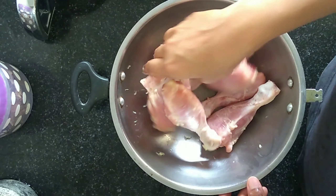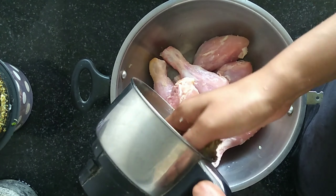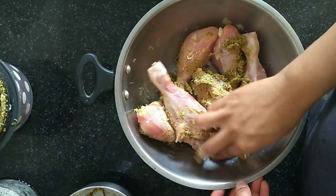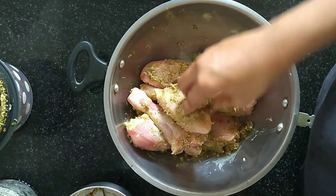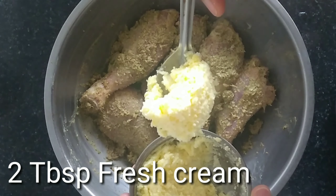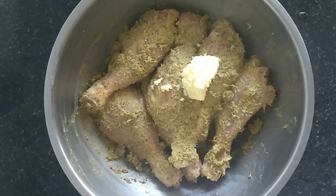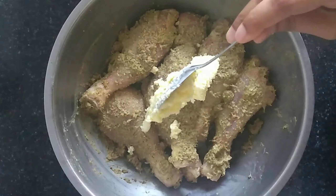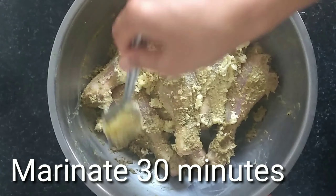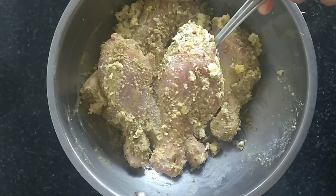Apply the marinade, mix it well, and let it sit for 30 minutes. Add the full paste and mix it thoroughly. Then add 2 tablespoons of fresh cream and mix well. Do not add too much. Mix everything nicely and marinate for 30 minutes, then refrigerate.